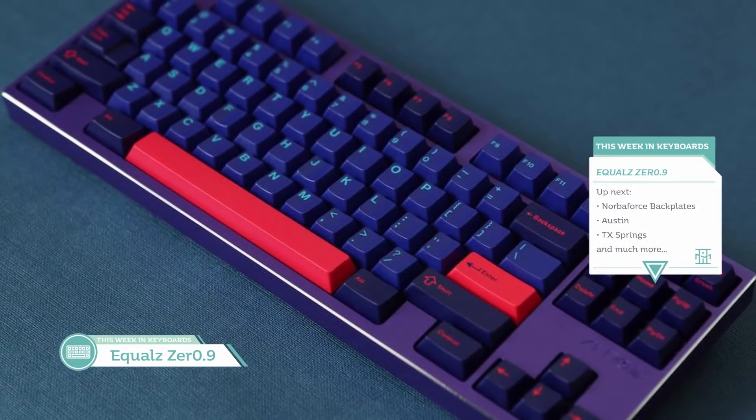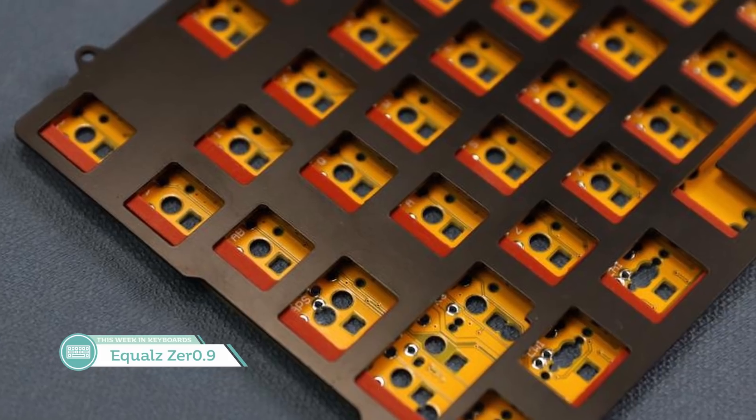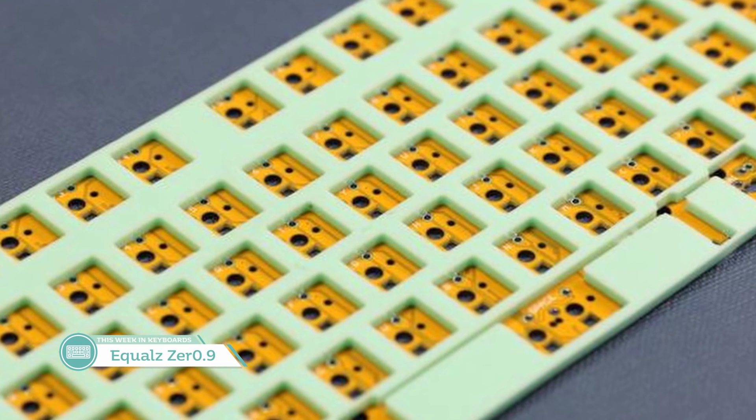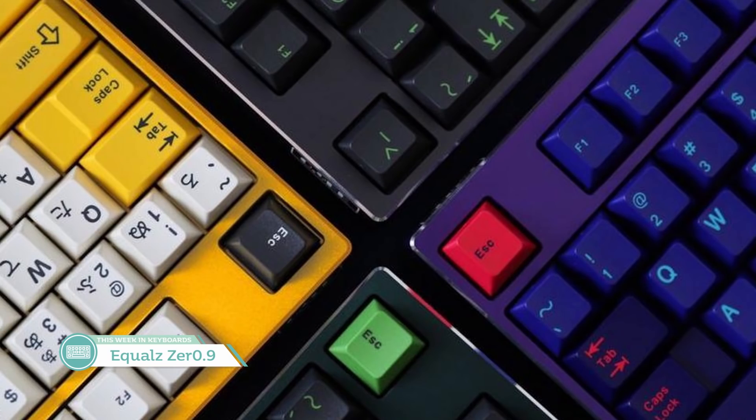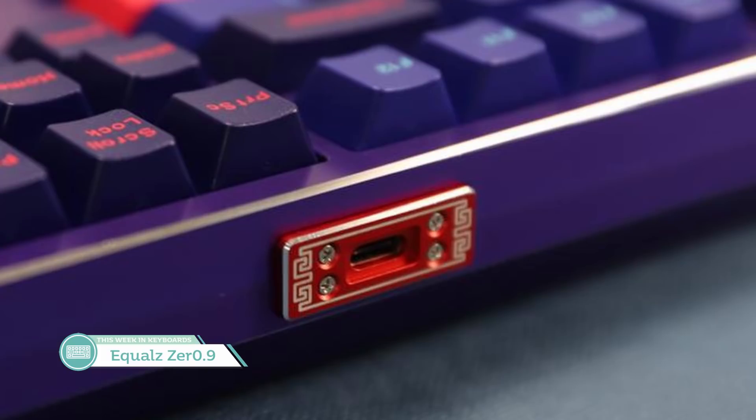Next is the Equals 0.9EE TKL running from C3. The plate for this TKL is made of iron, which is pretty interesting — they claim it'll be a good choice for tactile switches. The plate will be top mounted with an O-ring, and there will be a gel layer between the PCB and plate to further reduce noise. There are some high chamfered edges around the case, and that USB port accent is a very nice touch. Main downside: that $450 price tag before shipping and PayPal fees. I'm curious about trying out an iron plate, but I don't want to spend $450 to find out.